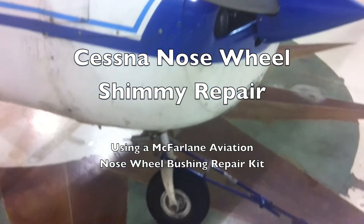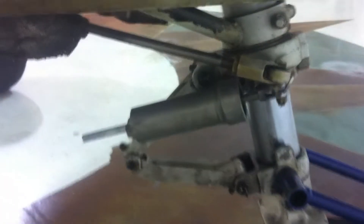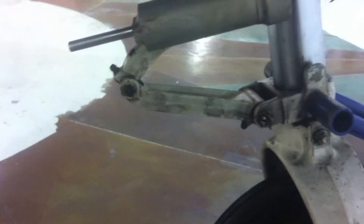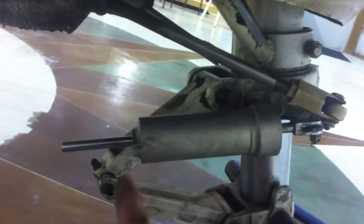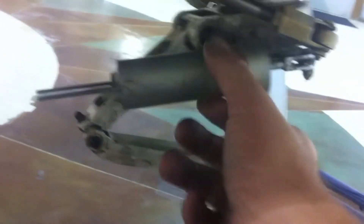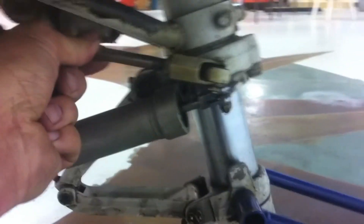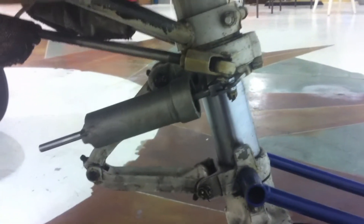The Cessna 150 has developed a nose wheel shimmy that's been progressively getting a little bit worse. Most mechanics will have you go after the shimmy dampener first, but my mechanic suggested that we look at the play in the scissors, rebuild the shimmy dampener, and check for excessive play in the steering collar, which seems like we don't have any right now, but we'll take a look after we take it apart.